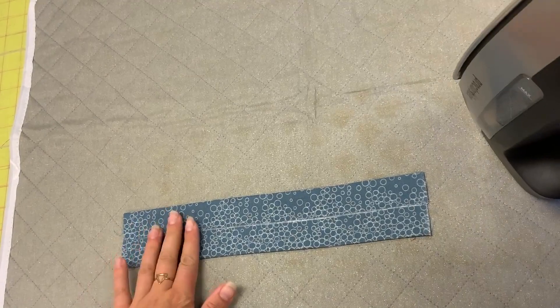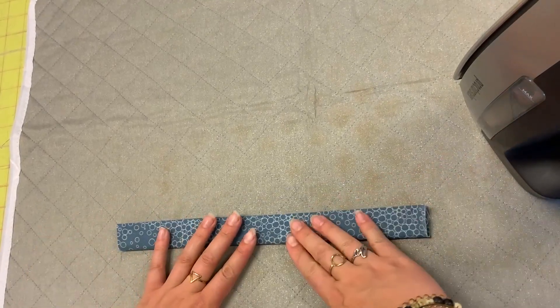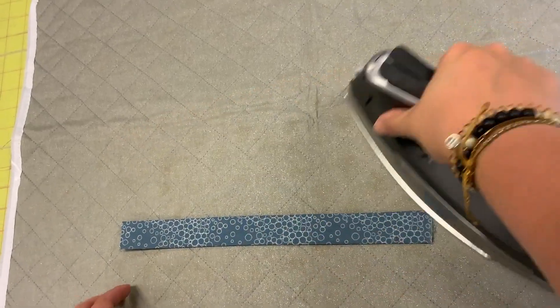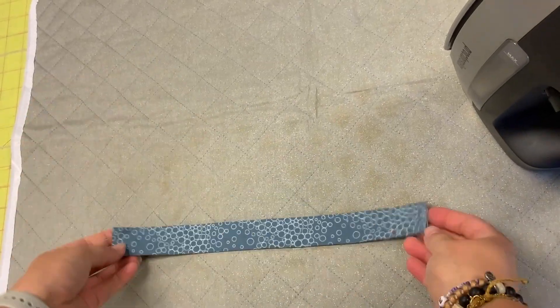I'm using steam. Then my last step is folding it in half again. It should lay flat because they're not overlapping each other, so it shouldn't be bulky. I'm pressing it like that. The reason we've done this is so that it will fit the hardware.